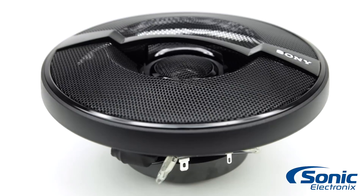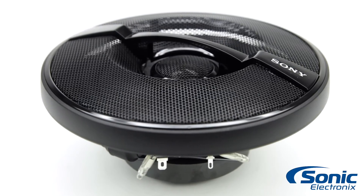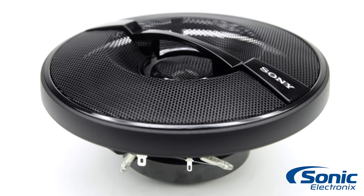All three systems conform to the CEA 2031 industry standard, meaning the speakers have the capability to handle power under continuous demand without failing, and these come with a Sony GS series three-year manufacturer's warranty. These are the Sony GS series speakers, and you can get yours today at sonikelectronics.com.